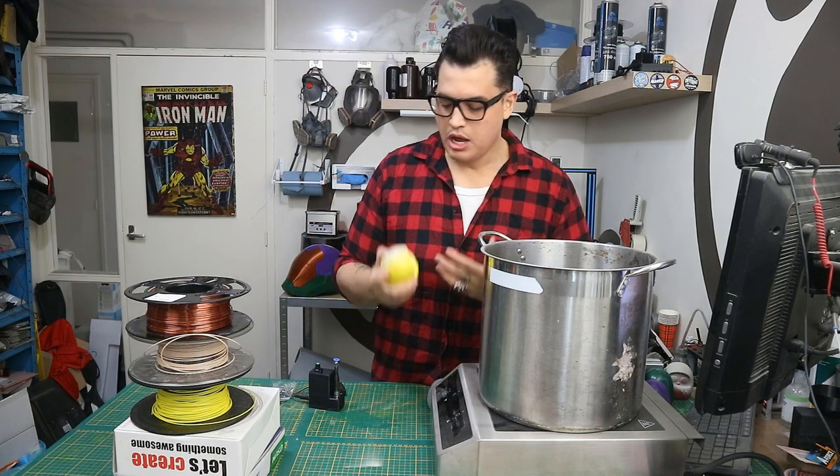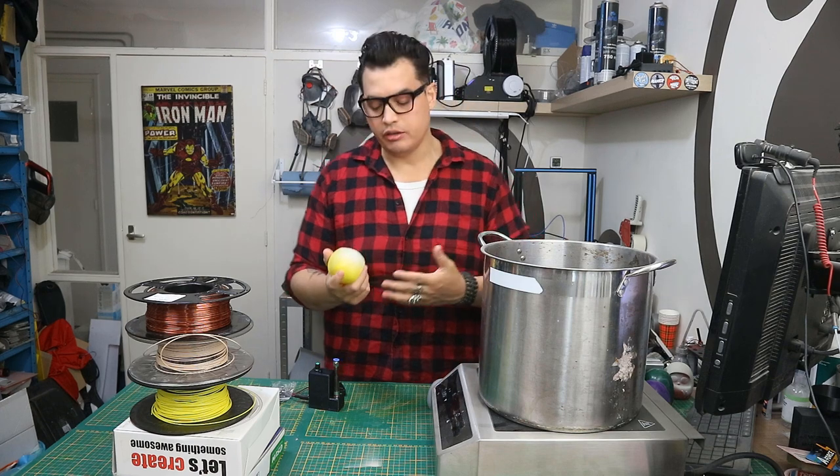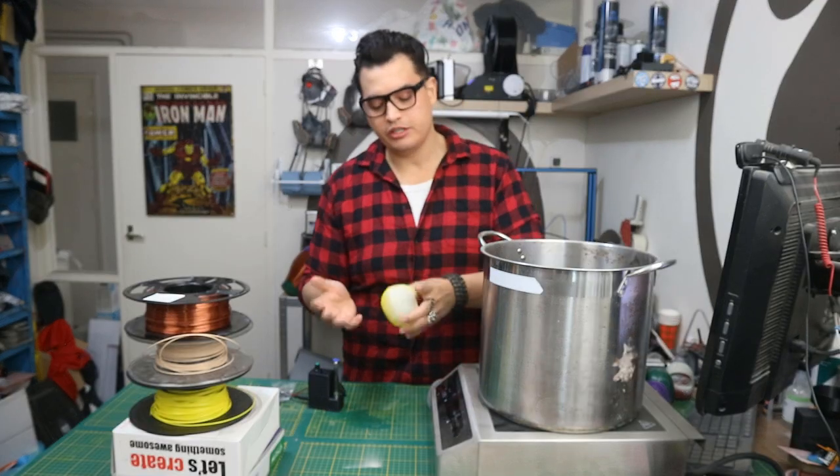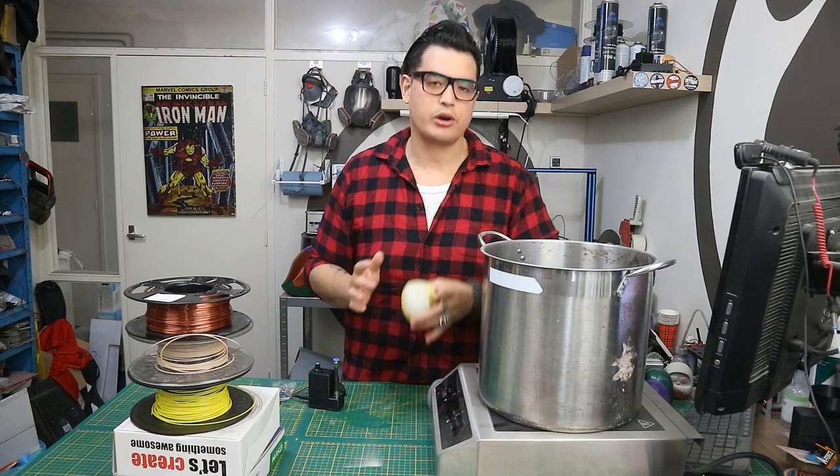Since I use 3D printing primarily for cosplay purposes, the end result of having it smooth matters greatly to me, because we're gonna paint all of these things and you really want a smooth surface instead of all those gnarly print lines.